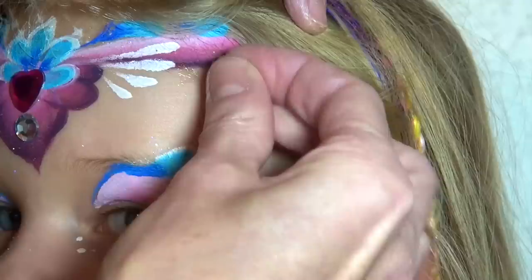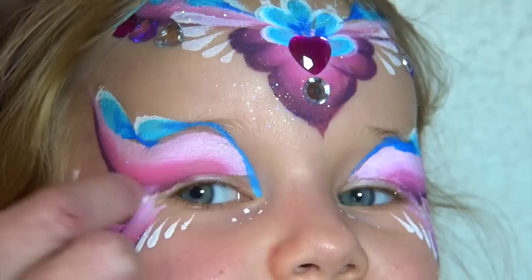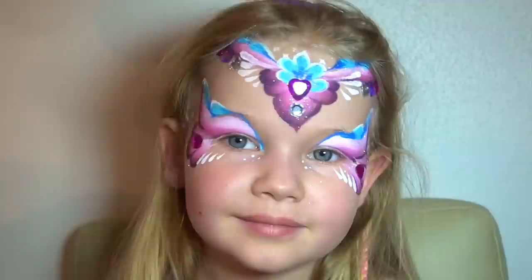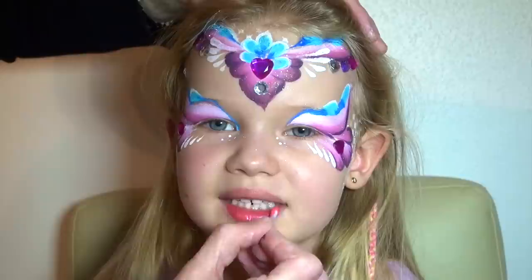Now I just want to say something about the jewels. You really have to make sure that you buy some acrylic stones and nothing made out of glass or any other material that might hurt the skin. These can be found in most handicraft stores, usually in the area where they sell supplies for scrapbooks, and they exist in many different shapes and colors.